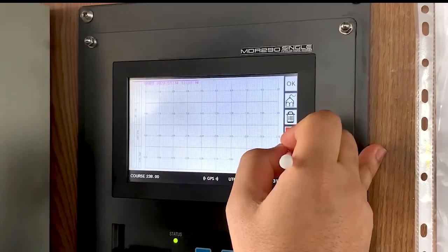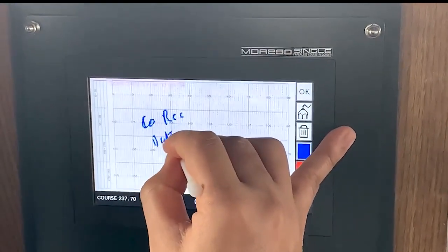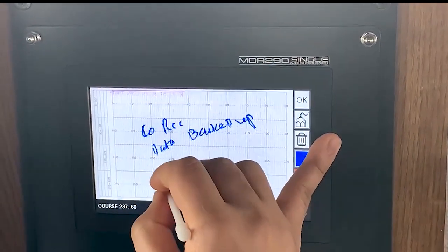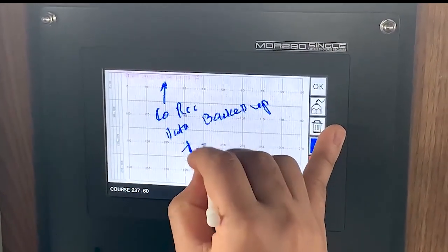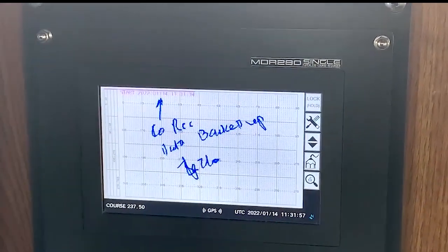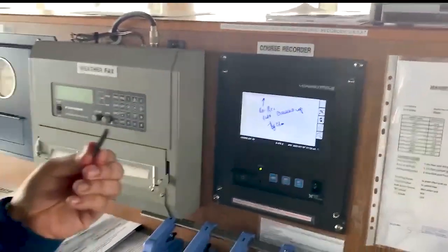So for that I will just put a mark here: course recorder data backup, this date and this time, and put my sign — signature — and OK. Now we have to take this SD card to the computer and take a backup.